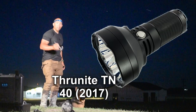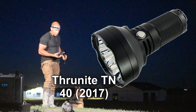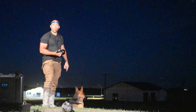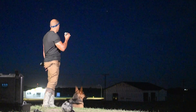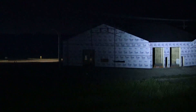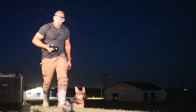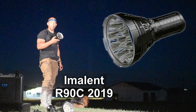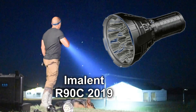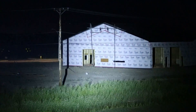Now let's step it up a notch with an even further thrower. This is the Thrunite TN40 — around 1.5 kilometers range, 4,500 lumens. It has a bit more flood but more intensity. A lot brighter, a bit more flood — not bad. Now this is a 20,000-lumen Imelin thrower. Pretty good — much brighter and you get a lot more flood. We sell these ones at canadianpreparedness.com.